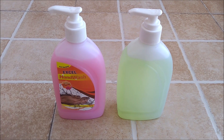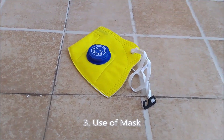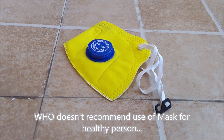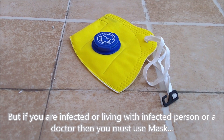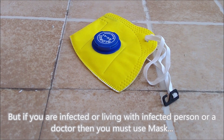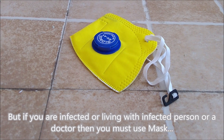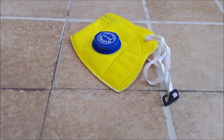WHO has given more emphasis on hand wash and hand sanitizer in this corona fight, and you must use them on a regular basis. The third way is using a mask. WHO does not recommend using a mask for a healthy person, but if you are infected, living with someone who is infected, or if you are a doctor, then you must use a mask. It is also an essential product in fighting corona virus.